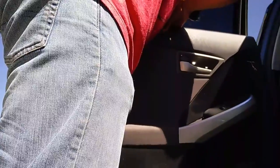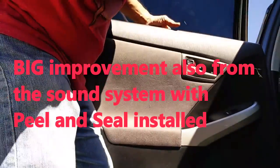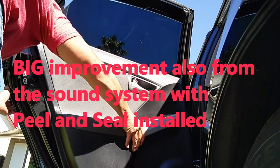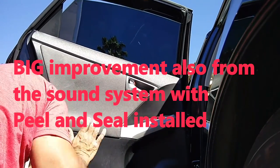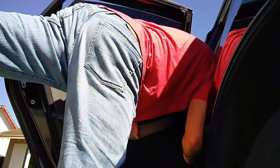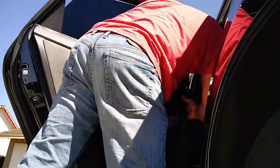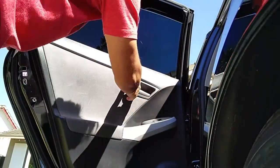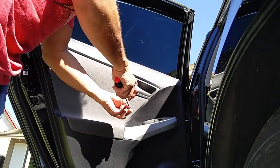After you've applied as much peel and seal as you want, you can reinstall the door panels again. I'll put a link in the description box for how to reassemble the door panel and also a link for the peel and seal roll. Typically, just two rolls is enough to do all four doors and even parts of the trunk and rear hatch — way more economical than Dynamat.